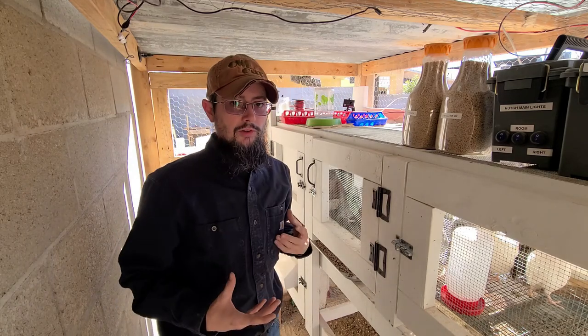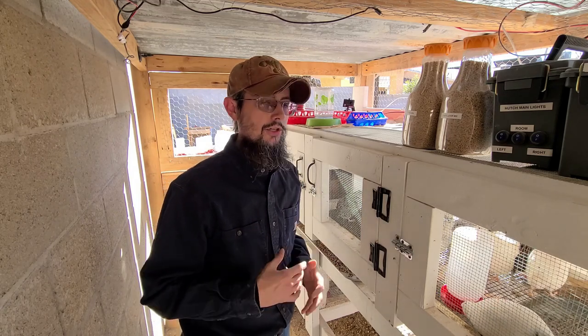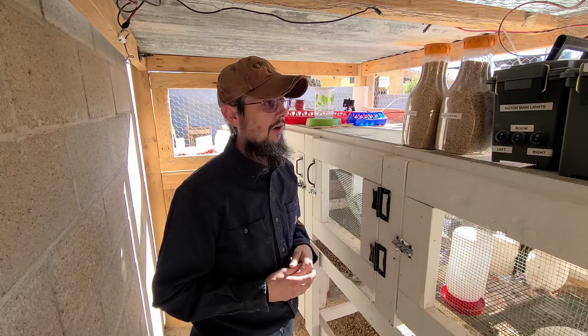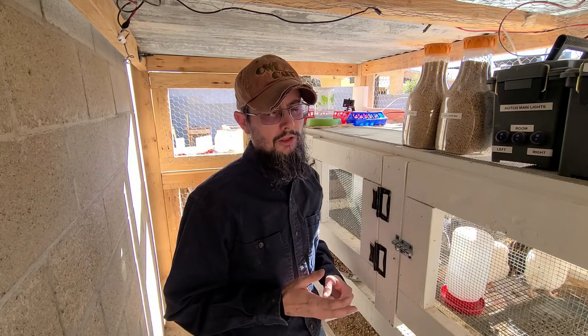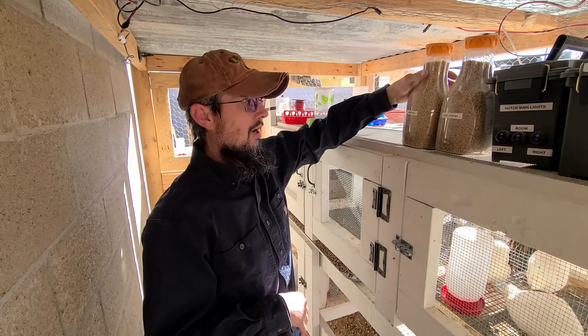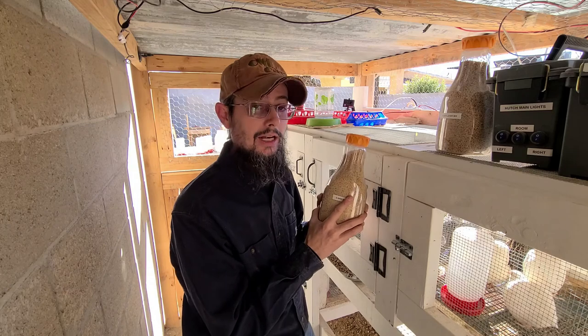I've taken two different things that actually work really well for me, and I'll show those and the concept behind what you're looking for. There's not a lot in quail feeders on the market, but once you know the concepts, it's easier to find. One thing I do, kind of off topic, is I fill these bottles up with my quail feed ahead of time.